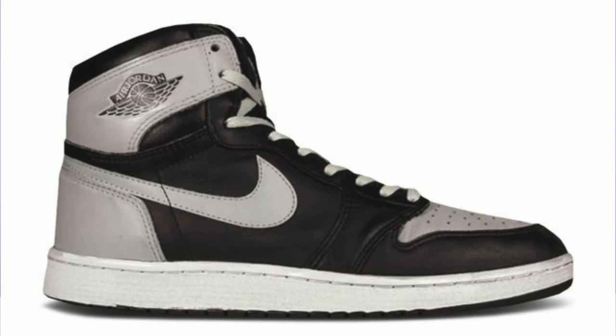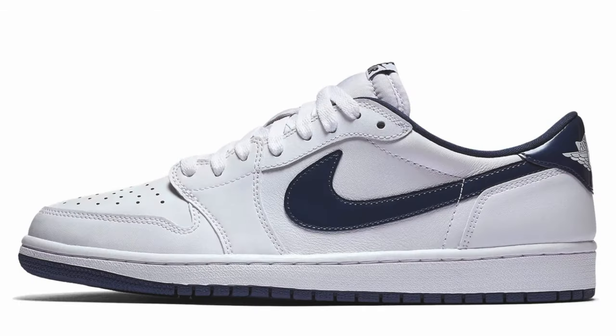Saying that this is an OG colorway means they're probably not going to give us the '85 cut for a long time, unless they plan on doing a high top — which is technically the real OG colorway. Because the two original colorways for the low tops back in 1985 were the white/neutral gray and the white/metallic navy, so maybe that does make sense why they did a low top.